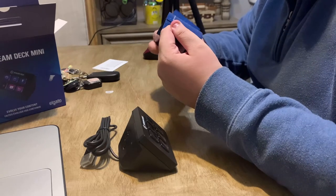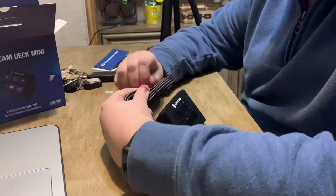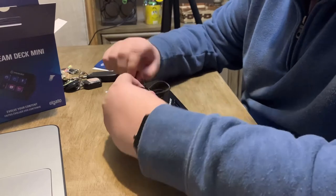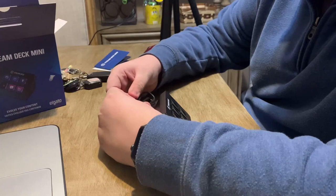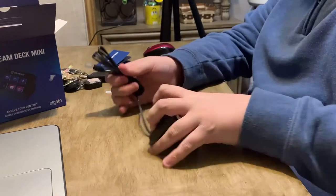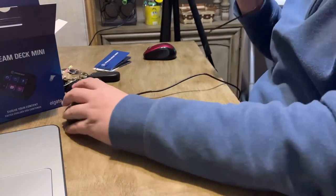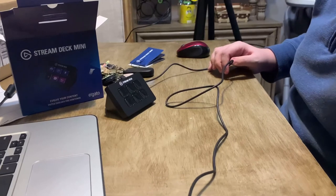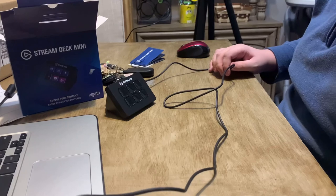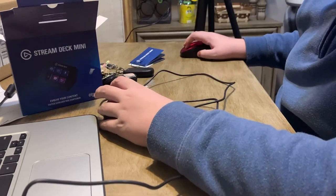I'll go through the instructions later, but yeah, this is the Elgato Stream Deck Mini. I wasn't expecting it to be this small. It comes with a long cable, which will be good for my desk setup. Let's take this little cover piece off and go ahead and plug the Stream Deck into the computer. There we go — it works! It even lights up!